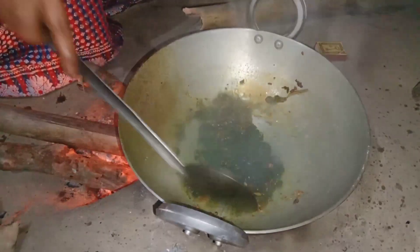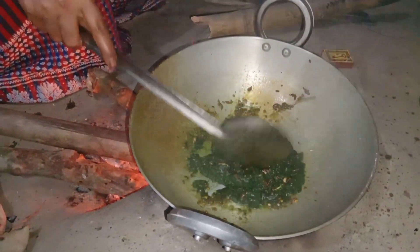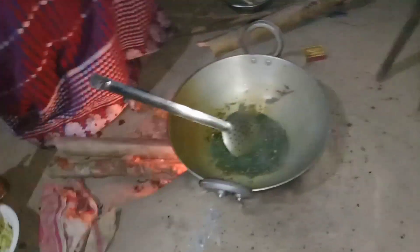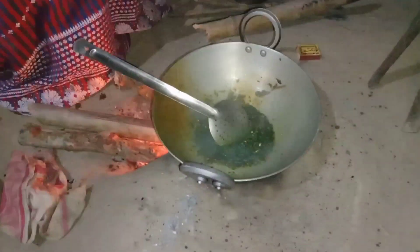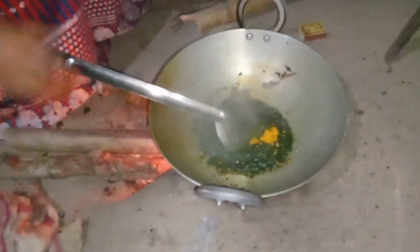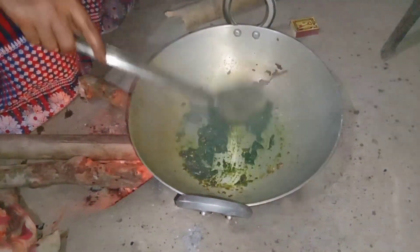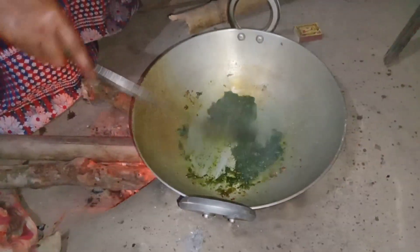I'm going to put it in a little bit. We are going to make one more. Let's add the beef. I'll cook the beef in that a little bit.